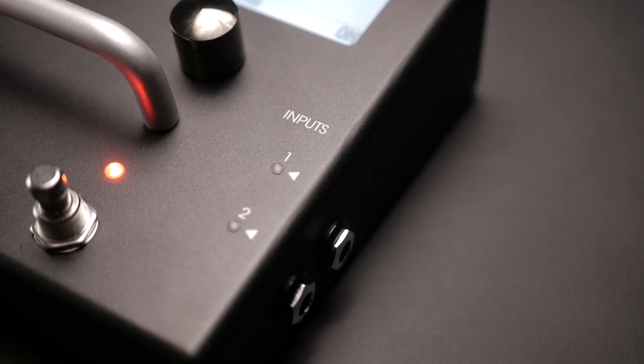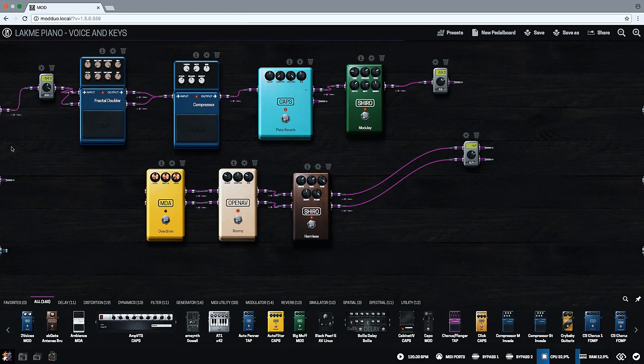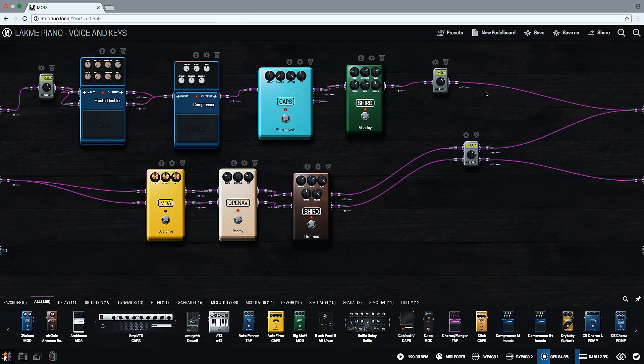Thanks to its two audio inputs, which can be used as two independent effect chains. Just connect the purple cables of each channel and send them to the independent outputs. In this case, I want the effects on my piano to be in stereo and my voice in both outputs. Just drag the cables from the effects — I'm only duplicating the voice, but you could drag as many new connections as you want.